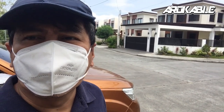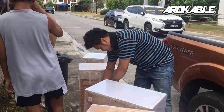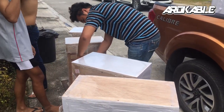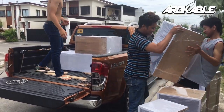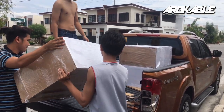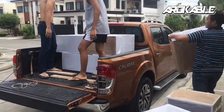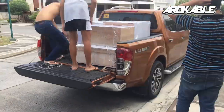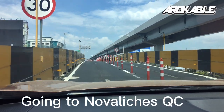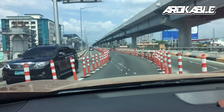Ito yung ating first batch ng delivery. Pakita ko sa inyo kung paano sineset yung pagdeliver natin ng mga carcass o modular cabinet. Ito yung mga tropa pips natin. Ngayon guys, dideliver tayo ng first batch ng ating modular cabinet. Mag-Skyway tayo guys dahil nabaliches pa yung ating biyahe — medyo may kalayuan, kaya gamit tayo ng Skyway 3.